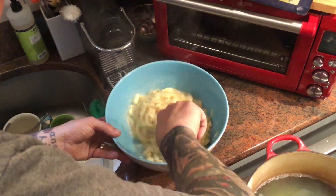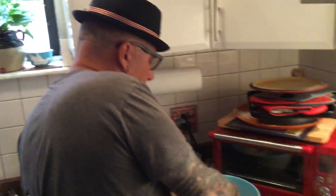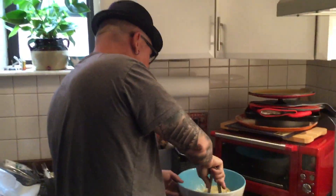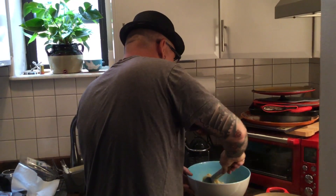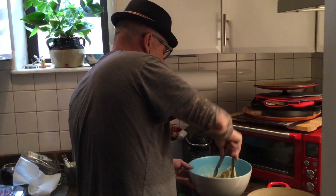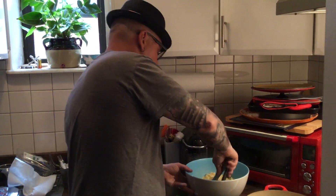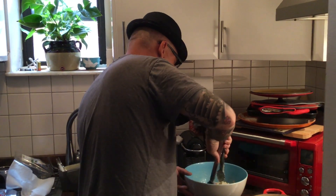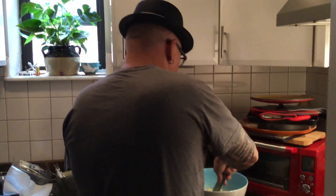Just keep tossing and tossing. Your butter's still got to melt. Now, if you really want to speed things along, you can plan ahead and take your butter out and let your butter really get soft before you even start. Then you'd be done already. I think we're almost there.